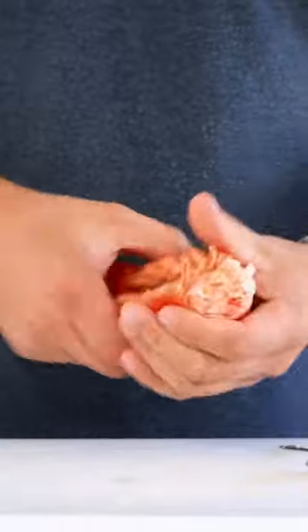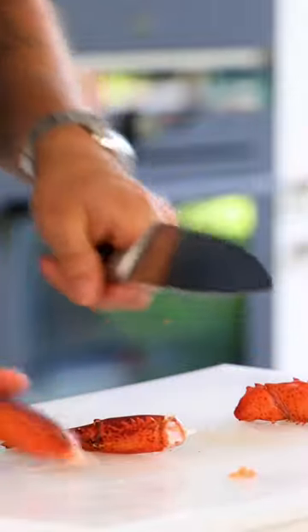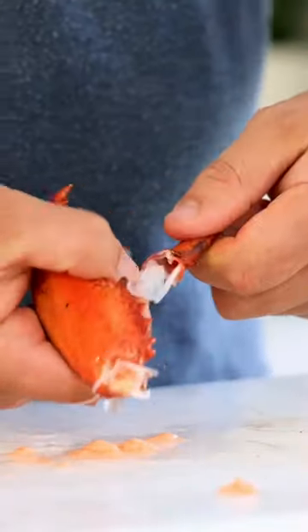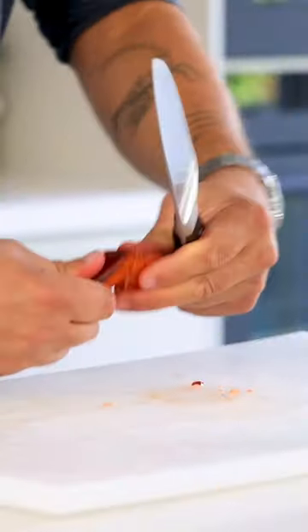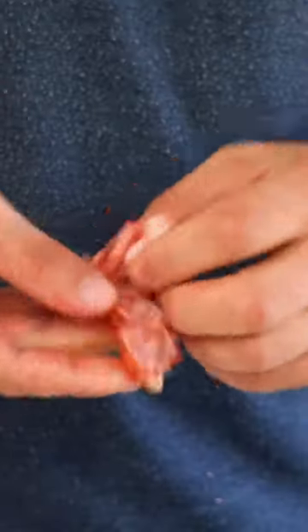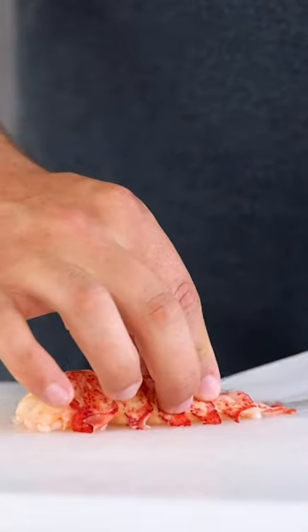After that, remove the spoon and press the tail to crack it, then remove the shell. Now separate the claws from the knees, then twist the finger and pull it out together with the tendons. Crack the claw open with the back of a knife and pull out the meat. Cut the knees open with scissors and remove the meat as well. Now it's ready to be used.